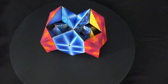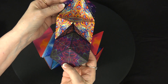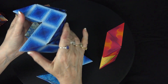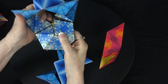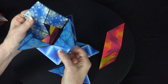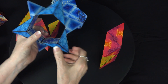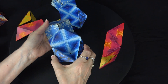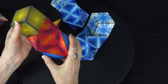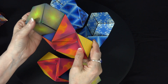Shape number 18 is called the Wave. It's easy to get to from the star. We flip back to the star, then turn this one out and this one kind of in — and there you've got the Wave. Back to the star, turn this one out and this one in. There you go, that's the Wave.